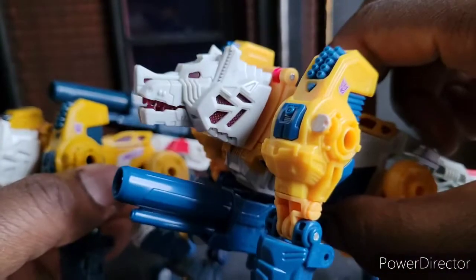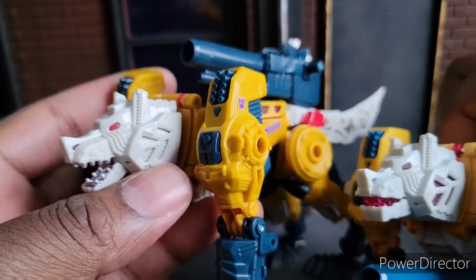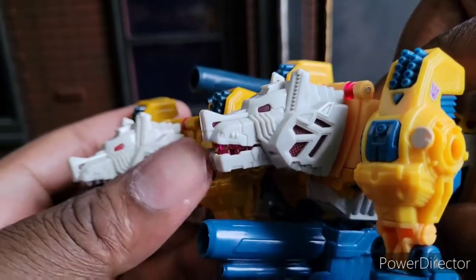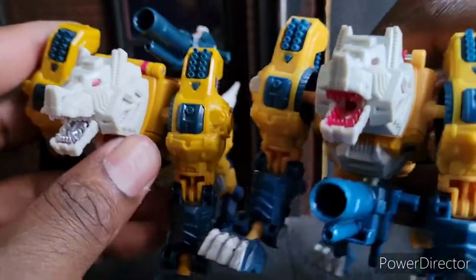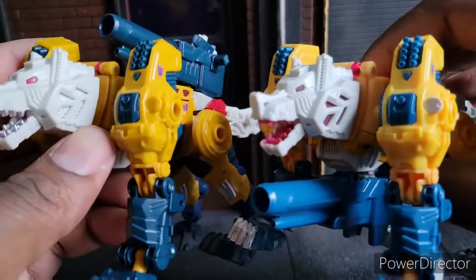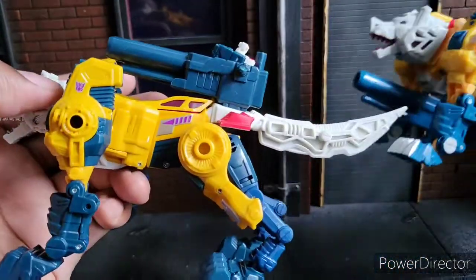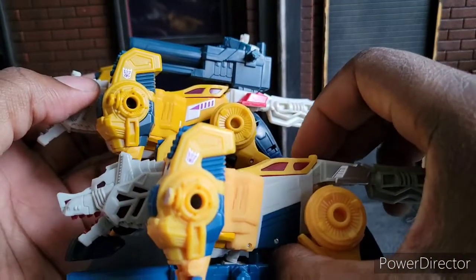The Titans Return version is right here — it has a lighter yellow. The redeco Walmart exclusive Headmaster is right here. You can see the silver is in place of the red, and painted eyes in place of the light piping. I like the face better on the new one, but I do like the brighter yellow on the old one — the Titans Return. As far as the blues, I like the color blue and yellow better on the old one. The new one is more drab, but it does have the midsection painted with that deco there, which is really awesome — a nice little bonus.